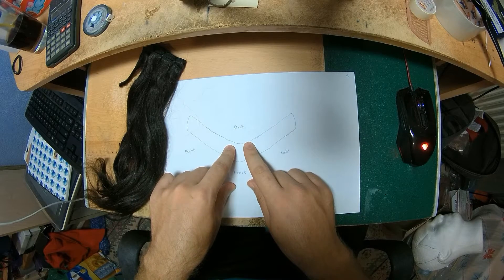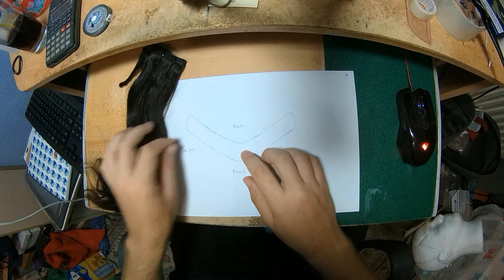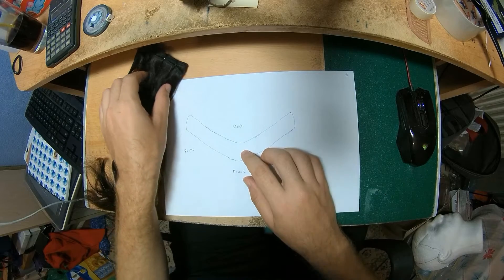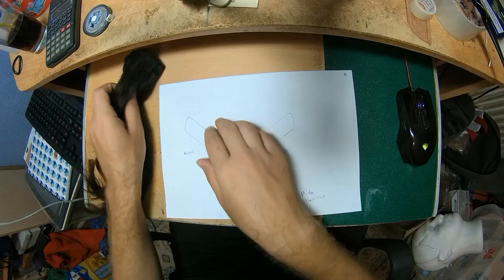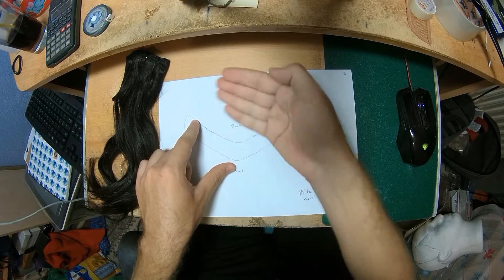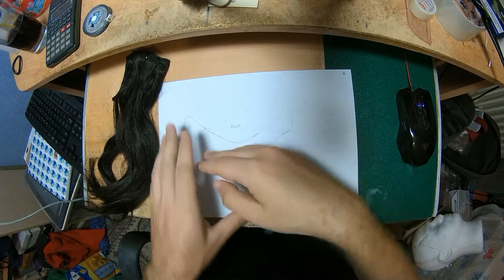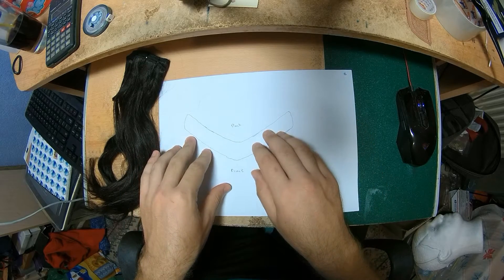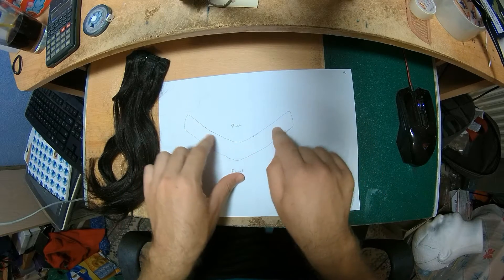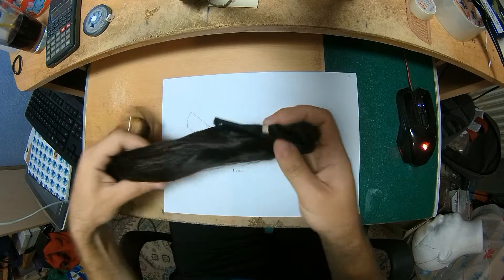He requested me to make the piece slightly thicker than his own hair on the front, because his hair is not only receding but also very thin. This is going to go in front of his own hair. He usually wears his hair brushed backwards as a pompadour, and this is going to conceal his own hair, but I'm not going to make it too thick.